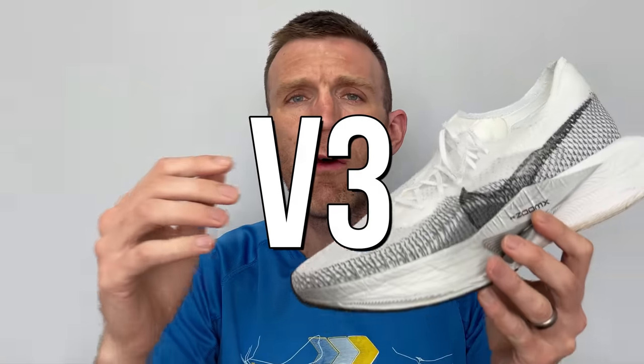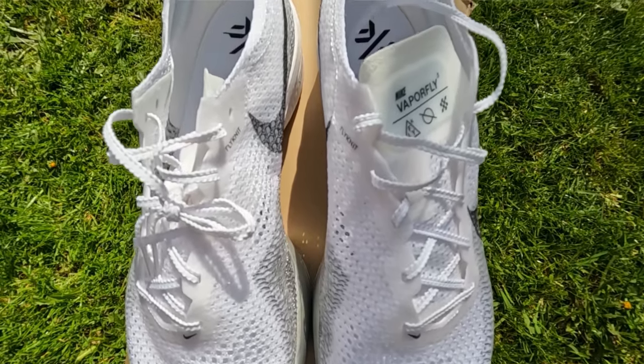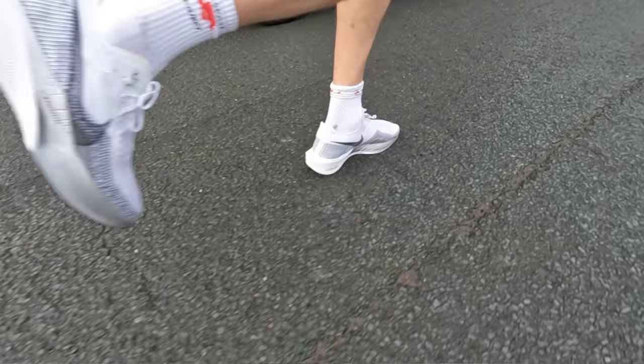Then two years later we see the launch of version three. The prototype colourway was out around February or March and the main drop was in April — that's when I got my pair. It's a massively different shoe in terms of look and feel, and it is just such a positive update. I've seen a lot of comments from you guys on my previous videos, but I've got to say this is a welcome change from version two. I was really concerned when I saw the prototype pictures coming out on Instagram — I was shaking my head thinking, I'm not so keen on it. But I was convinced to give it a go anyway, and I'm really happy that I did because I feel it has stepped back up towards version one.